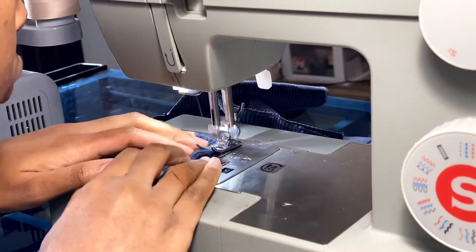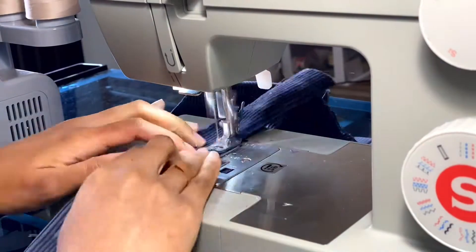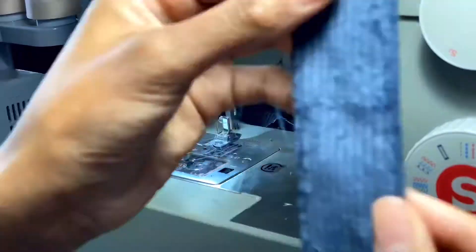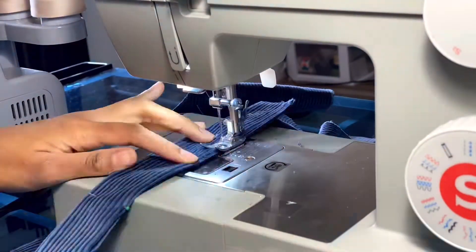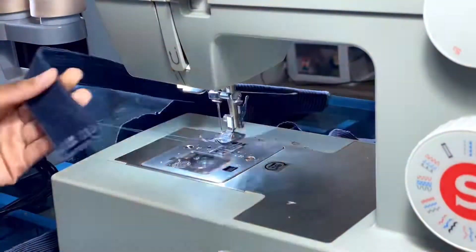Then you just sew along the edge, but make sure both folds are down so that after you sew nothing is opening up.